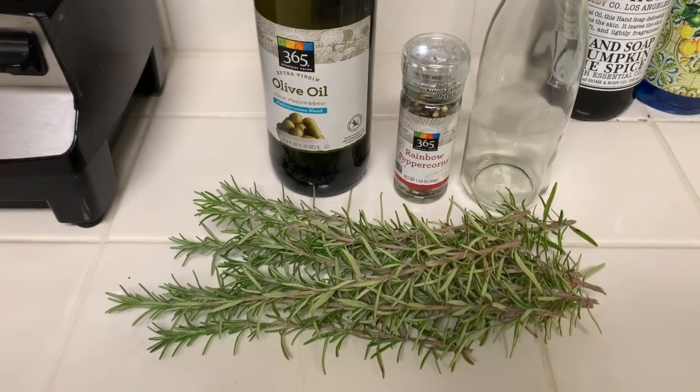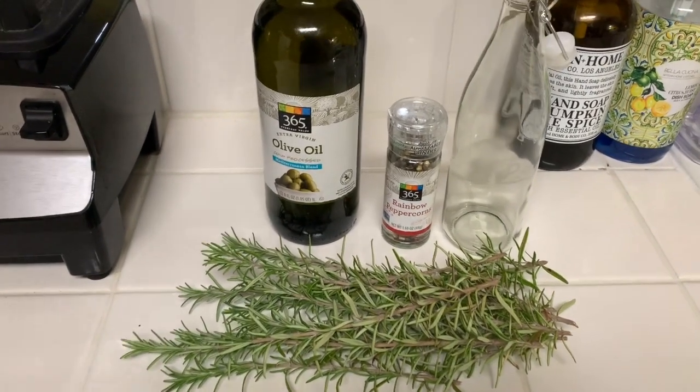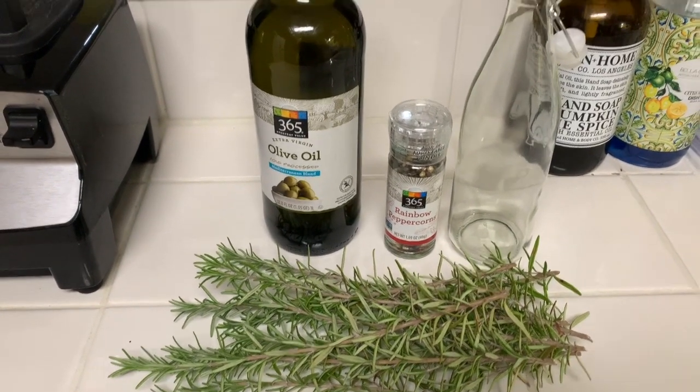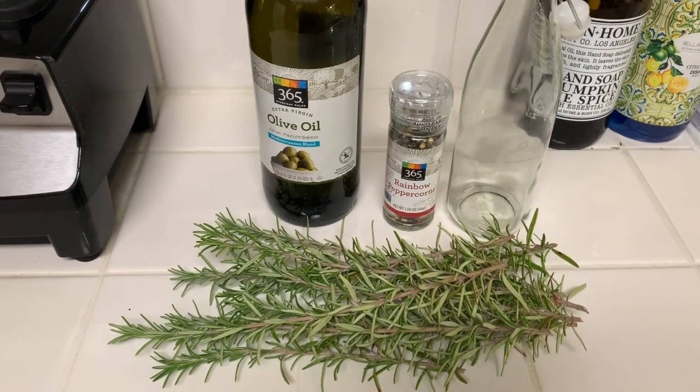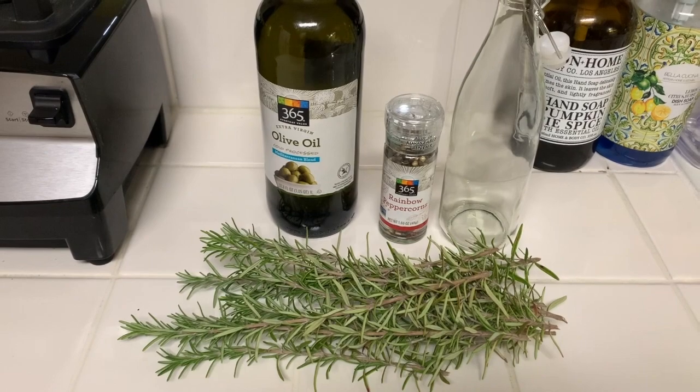Rosemary is one of those herbs that while growing up we didn't cook with. I was introduced to rosemary while my husband was stationed in Naples, Italy. For those of you who don't know, we are retired military and Naples, Italy was one of our duty stations, and I absolutely loved every minute of it. I was really upset when we had to leave — I tried to get my husband to extend so bad.